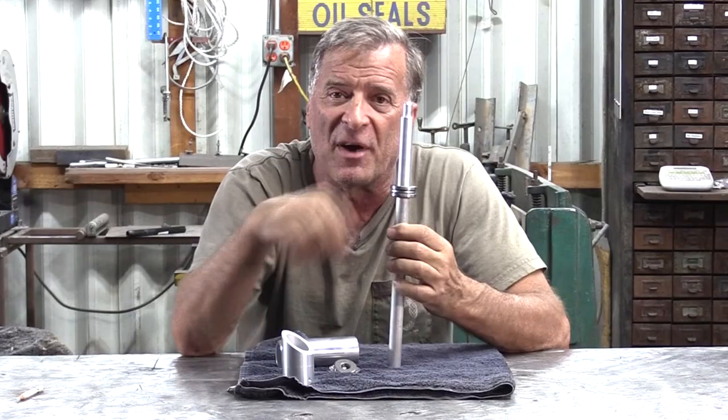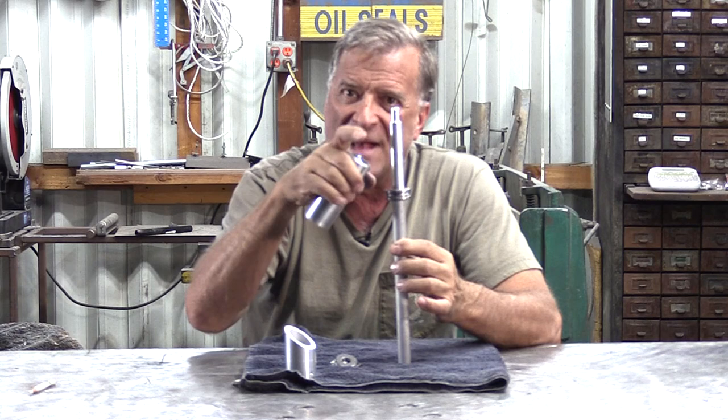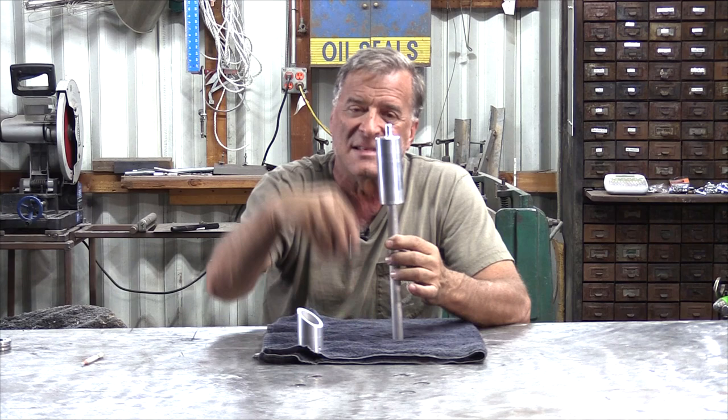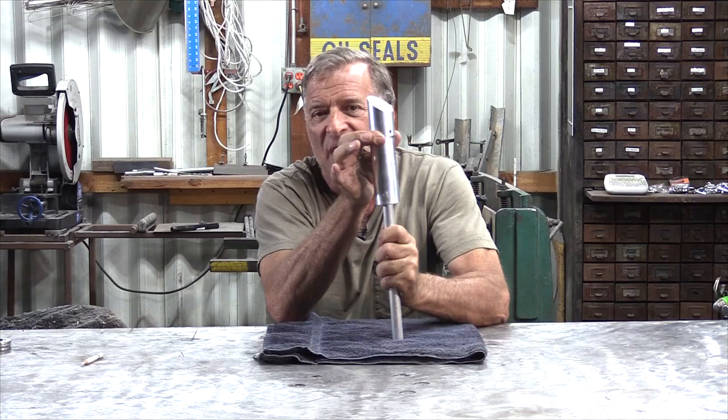Why do you have two bearings in there? One bearing would be perfectly acceptable. No, it won't. Because if you've got just one bearing down there, now you've got slop in this shaft. This outer shaft is actually attached to the sculpture itself — either the inner shaft has to be the same inside diameter as the pipe, but then you can't get the bearing on it to get rid of that wobble, or you put another bearing in the top of it, smaller diameter, fits inside everything, and now there's no movement, no slop side to side.